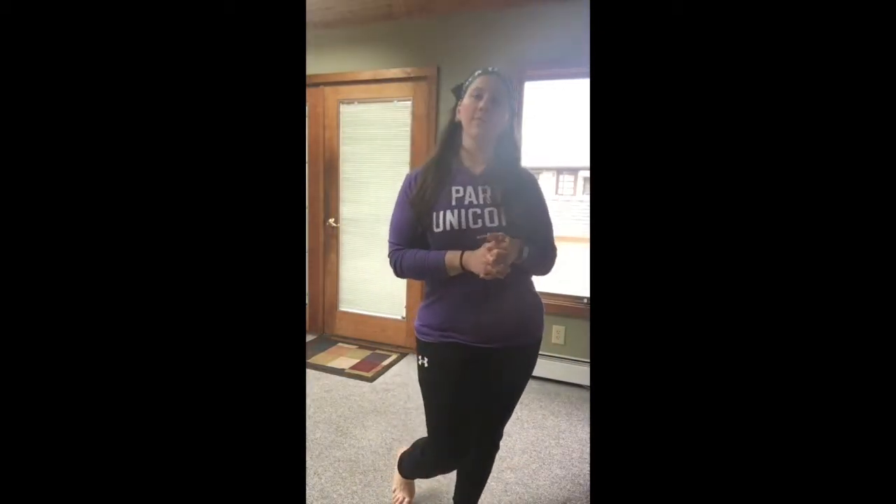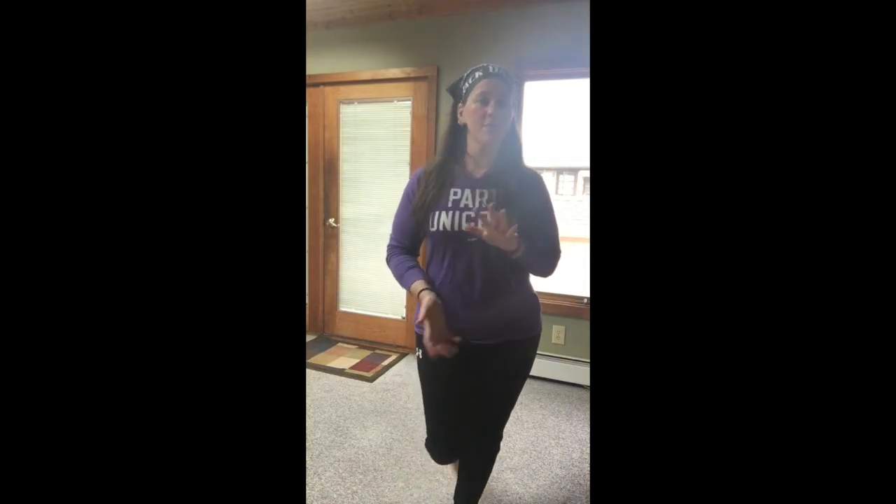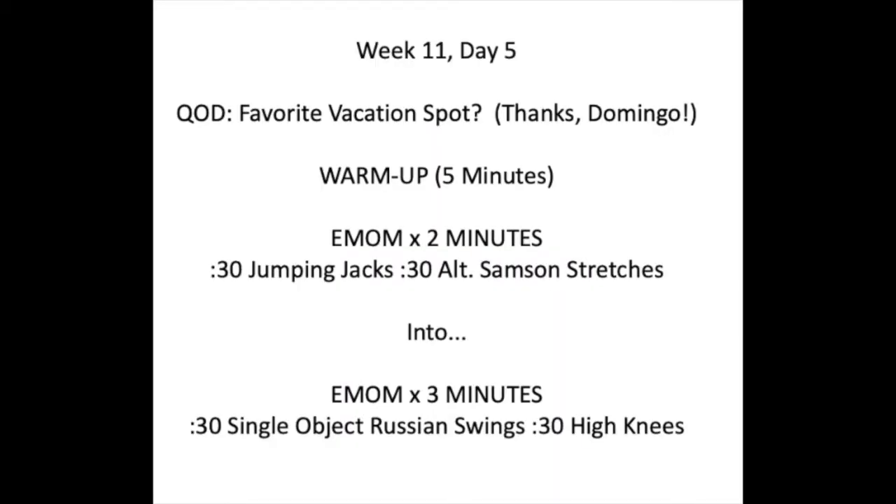Hi Bell City, coming at you for Friday's workout for this week. Your question of the day is: what is your favorite vacation spot? — compliments of Domingo's question that he thought of last week. Thank you, Domingo, for that one.